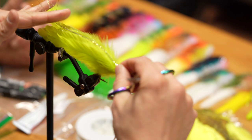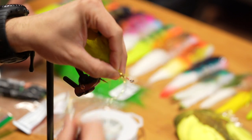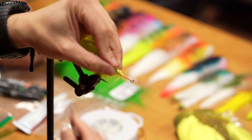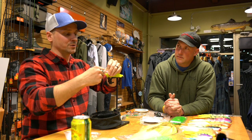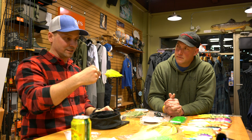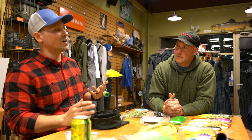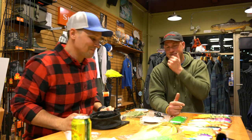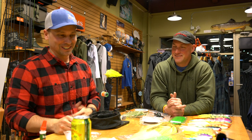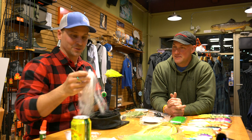For pike and musky I'm not at all concerned about the amount of flash. For trout and bass I may not overdo it, but for musky it's like if there was a way to have the entire fly be flash and still swim well, that would be ideal — that's the tough part. Flash doesn't have great movement qualities — it's just there and it's flashy; it's so soft there's not a whole lot you can do with it.